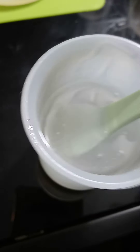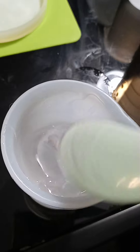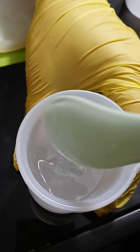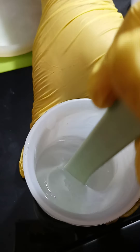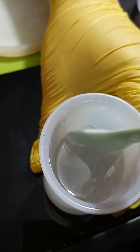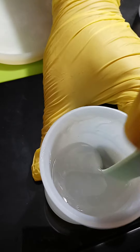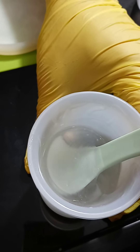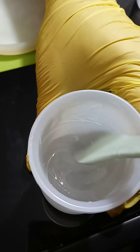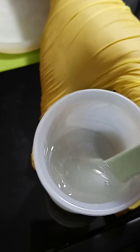With Naked Fusion, you need to kind of fold it and bring it up rather than stirring it slowly - fold it a few times while mixing, otherwise it doesn't mix right. As you can see it doesn't really mix well at first. If you decide to buy this resin, you need to fold it.